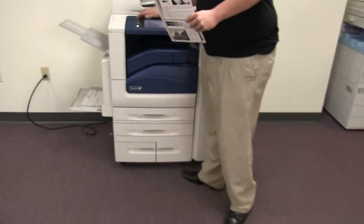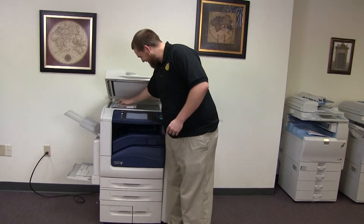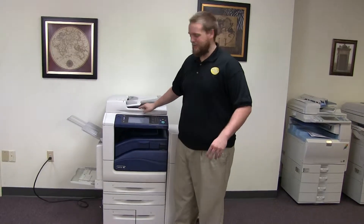Now we're going to go ahead and run a few test copies to show the color quality on this machine. Here we have our color copy test chart. Let's go ahead and run two copies.